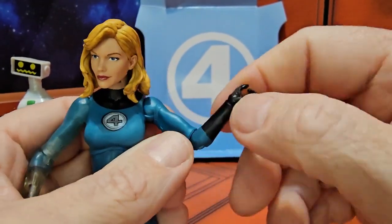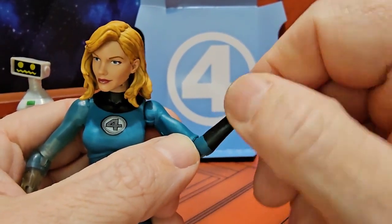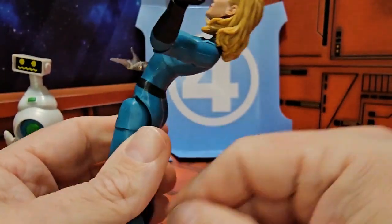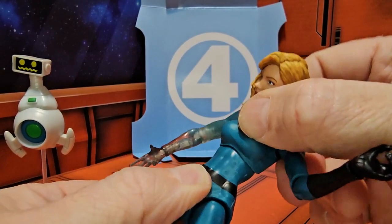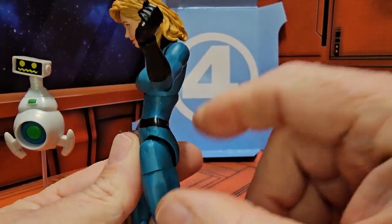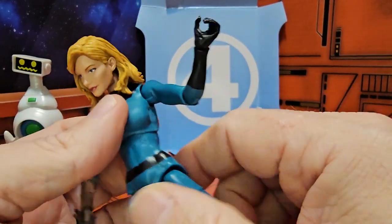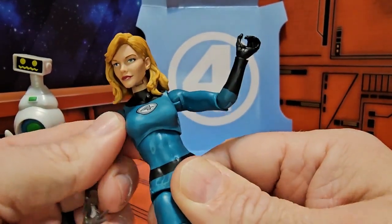The elbow is on a peg hinge, same thing with the wrist. She will have a nice ab crunch — upper chest crunch — and there we go. She doesn't have any waist articulation, but she can still rotate at the top for a little bit of that movement.